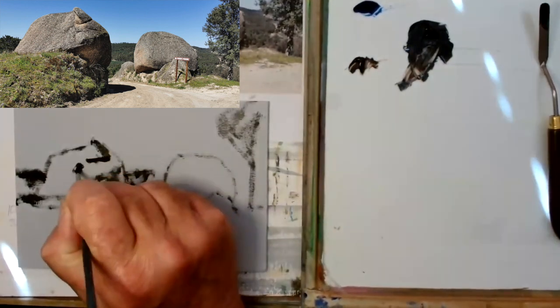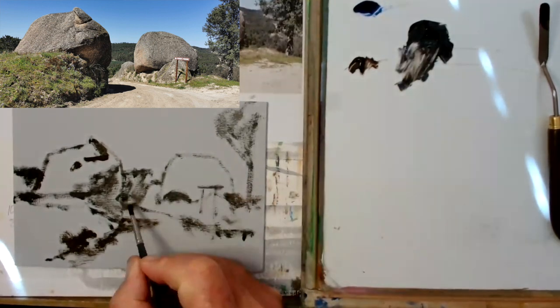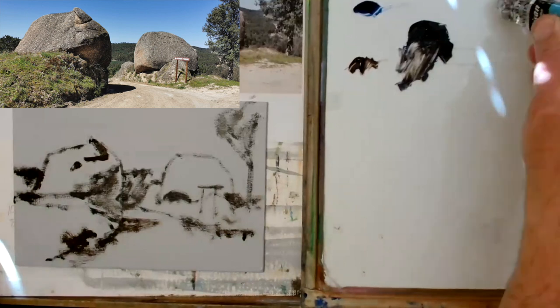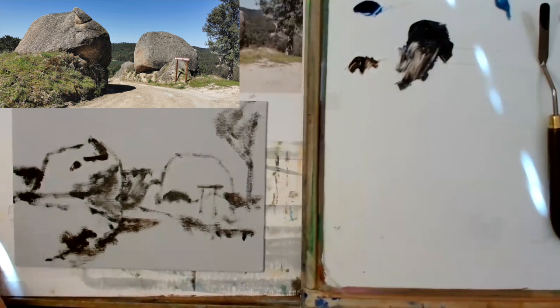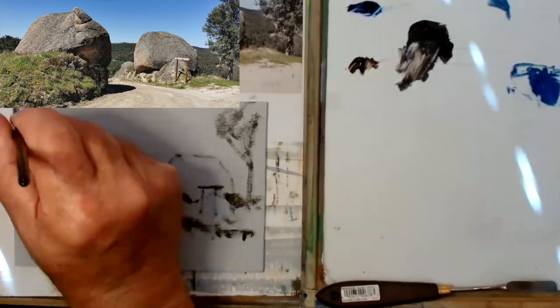I'm catching it very quickly — I'm drawing with a brush, just painting. I'm mixing up some burnt sienna with a little bit of French ultramarine, mixing that up, getting all the shapes and putting in the darks.